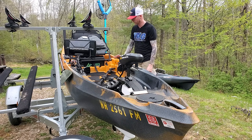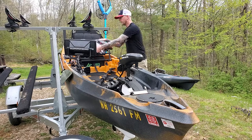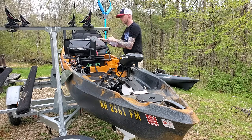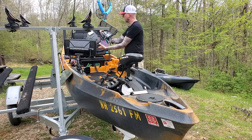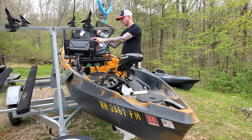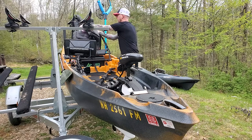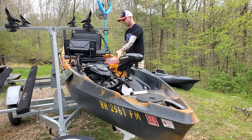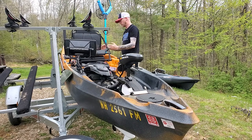The new seat — I like it. My PFD is the Old Town Lure Angler, which has all the pockets I need, works great, and is super comfortable. It has an air comfort system to help breathe in the summertime and a mesh high back designed to fit up over the top of your seat, which is really nice. They've also added some padding to the new seat — it's a super nice seat.